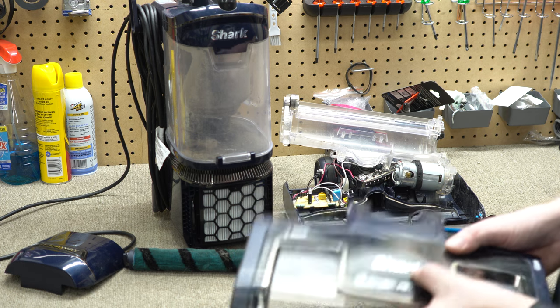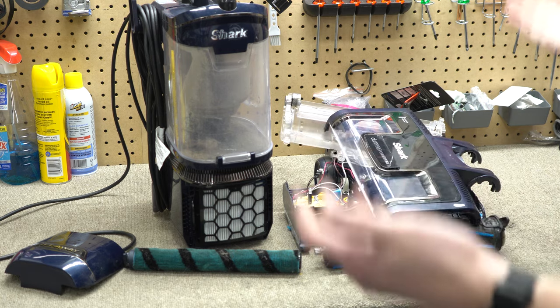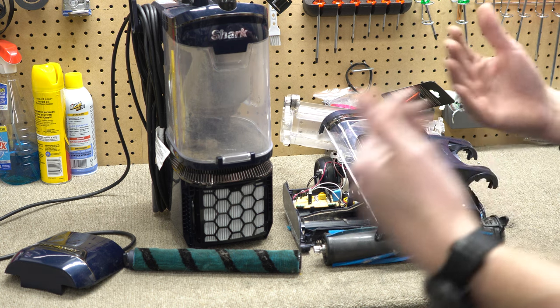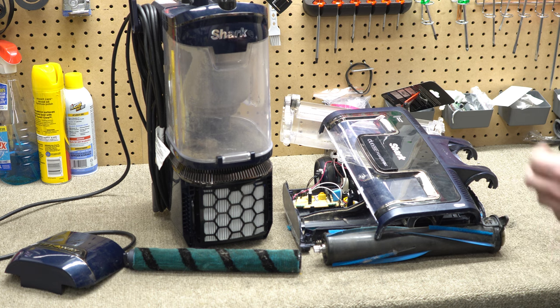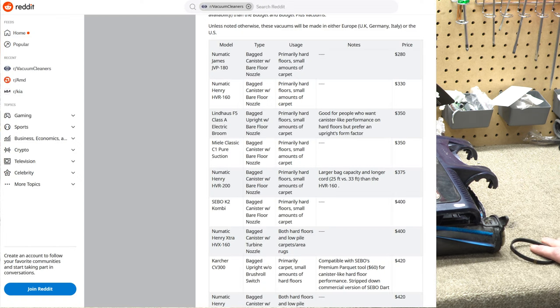A hundred-dollar repair on a hundred-and-fifty-dollar vacuum makes this disposable. Once again, Shark has created a massive amount of e-waste. This is why I told you a year ago not to buy Shark, and this is why you can call any local vacuum store and they'll tell you to buy any brand but Shark. As an industry standard, really nobody who deals in repair service recommends Shark. There's also a great list of recommended vacuum cleaners on the vacuum cleaner subreddit, and you don't see any Sharks on that list either.